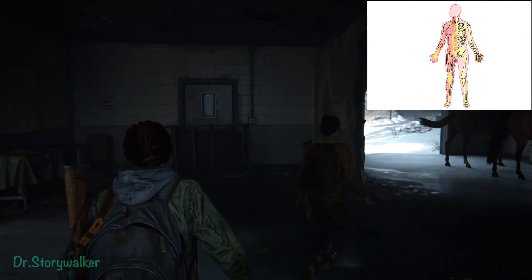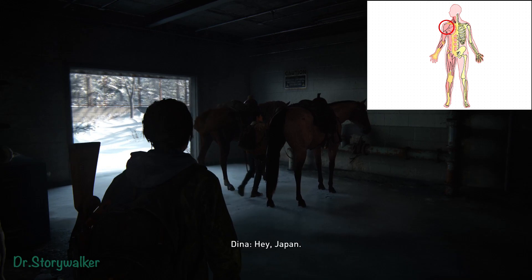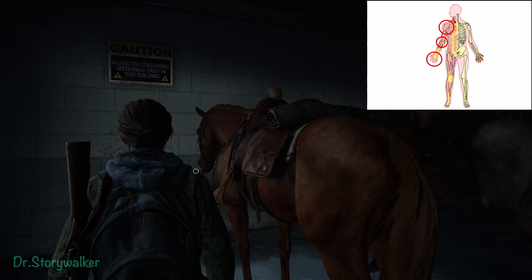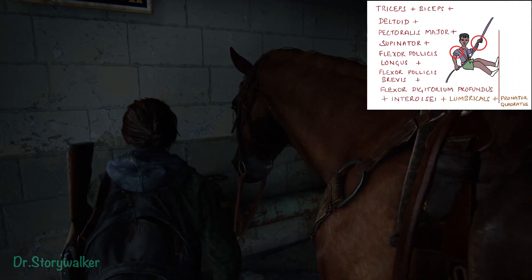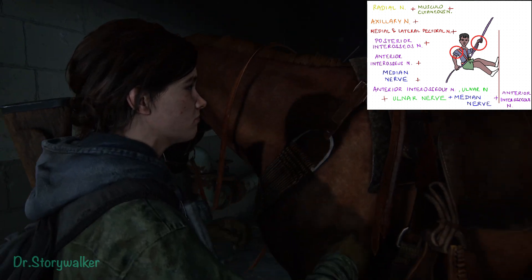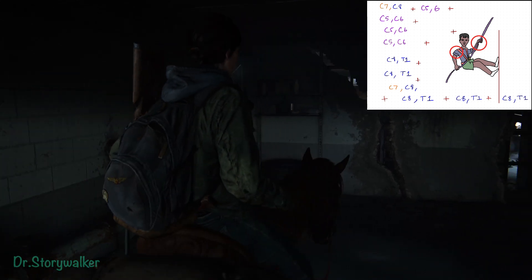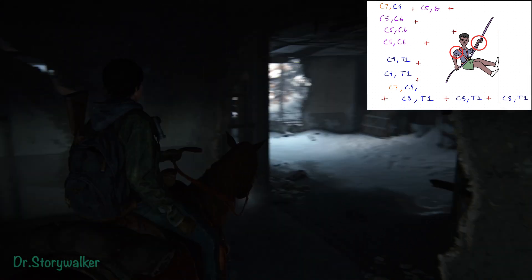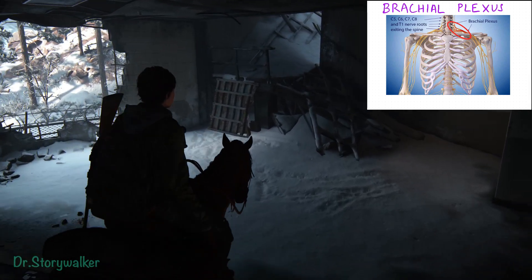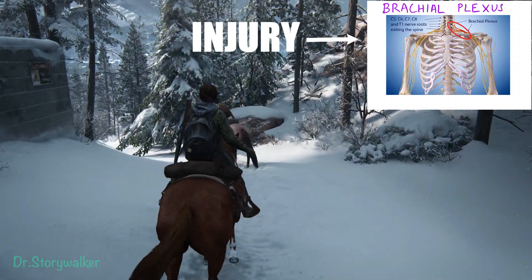We have seen so many muscles — especially the muscles of the shoulder, muscles of the elbow, and muscles of the fingers. Let's think about the innervation. They are innervated by different nerves, but the interesting thing is the origin of all these nerves is from the neck — from the brachial plexus. Imagine an injury to the brachial plexus — what would happen? That brings us to the end of this episode; let's continue in the next one.